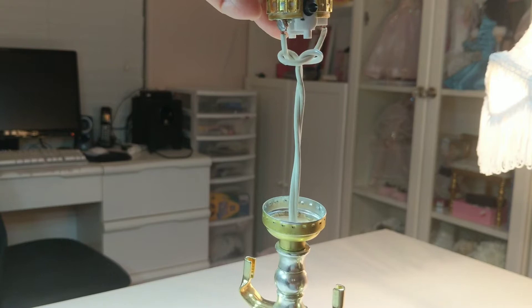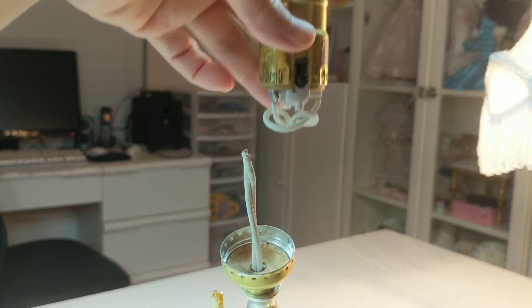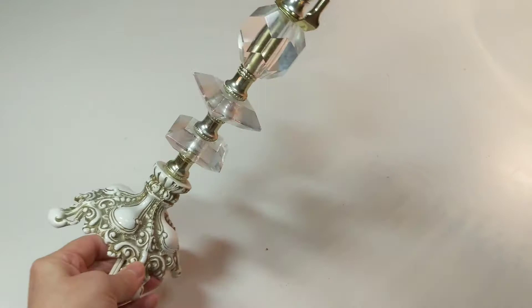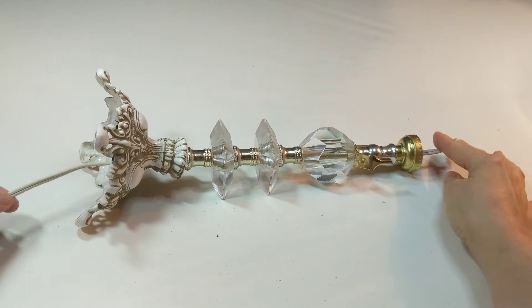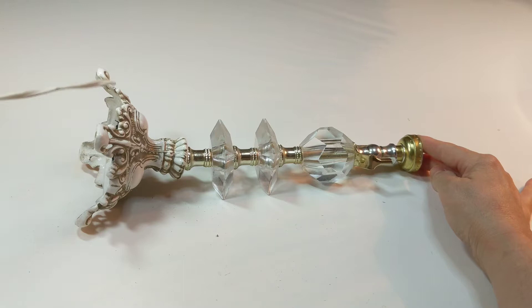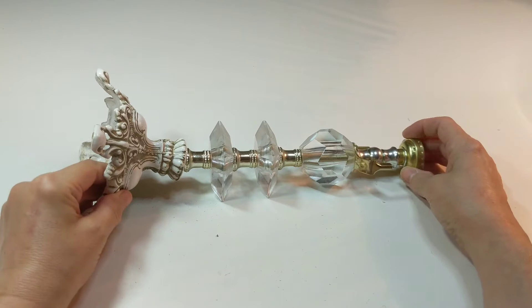Pull the socket off the base and cut the cord with some pliers. Gently put the lamp down on a towel and pull out the old cord. Remember the order of the pieces by maybe taking a photo of it first.